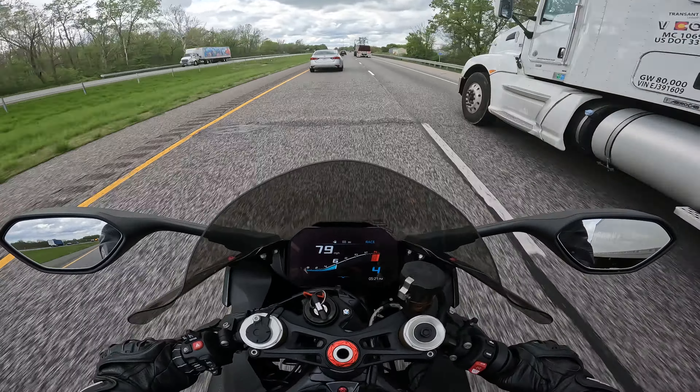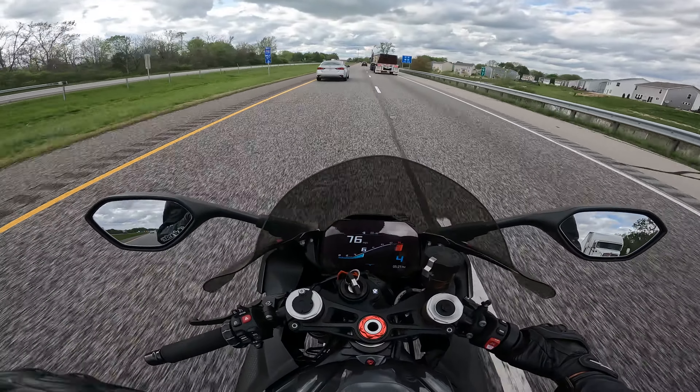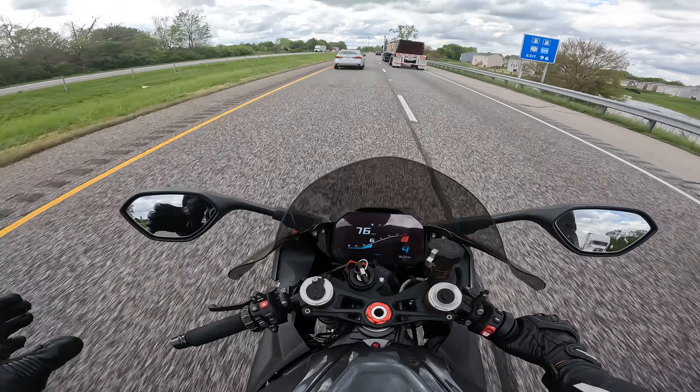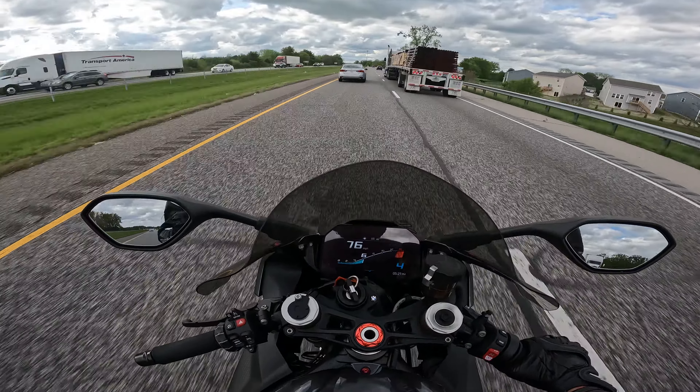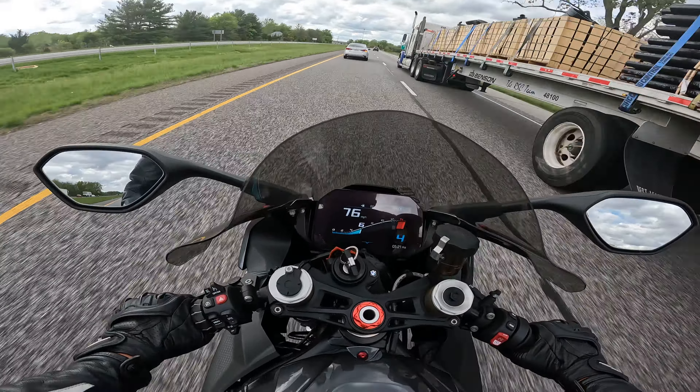Man, the throttle response — it just wants to go and keep going. It doesn't taper off up top, it just wants to keep eating. Don't have to worry about that front wheel coming up. It just goes.